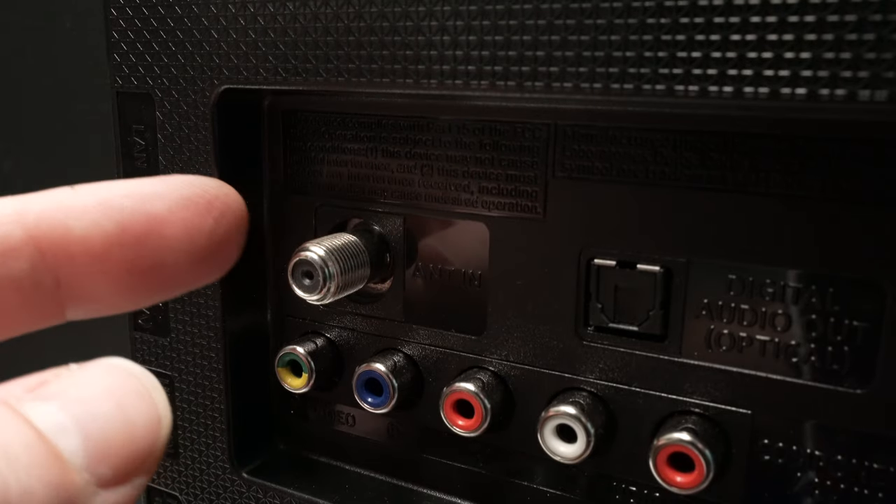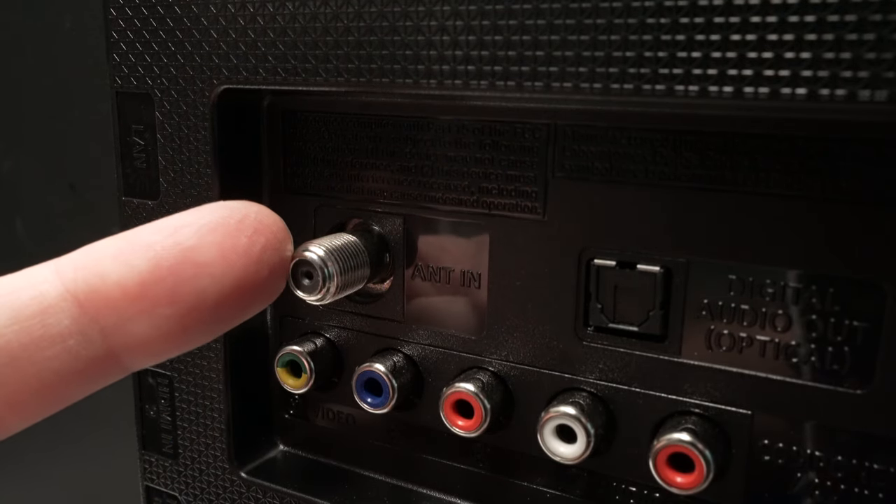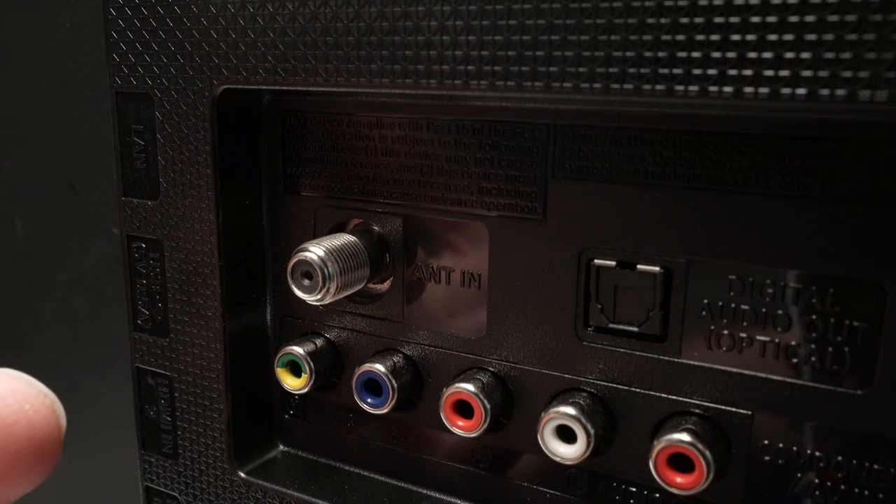The first step is obviously to connect an antenna to the back of the TV where the coaxial input is located.